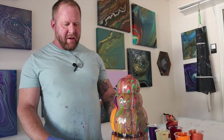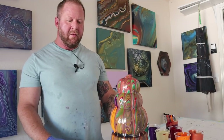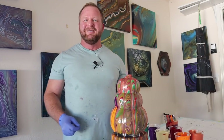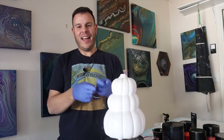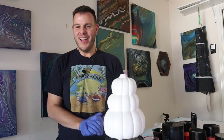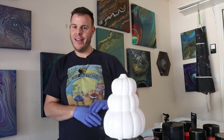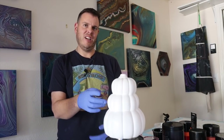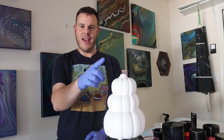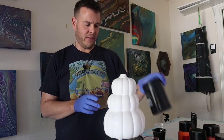Now, gravity is going to play an important part in this, so what's going to happen is those colors will continue to drip for a little while, at least until it sets up. So why don't we move yours out of the way, I'll pour mine, and then maybe we'll have an opportunity to take a close-up look.